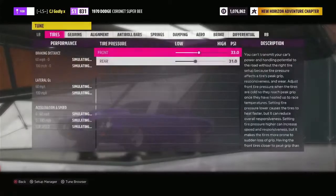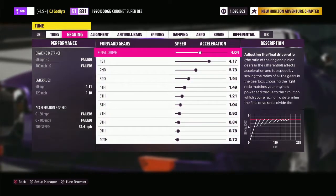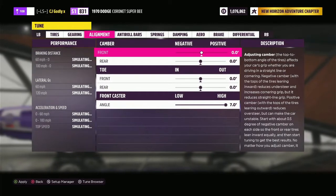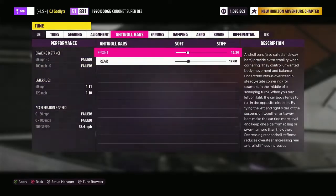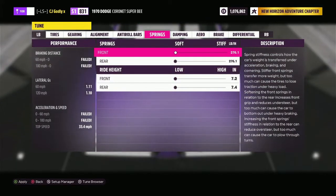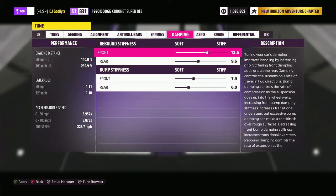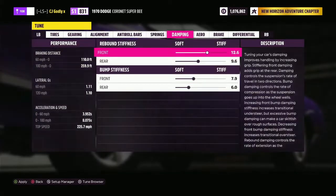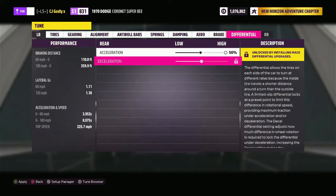Now backing out, go to Custom Tuning. I put the tire pressure a little bit lower — down to 33. For gears, I put the final drive down to 3.80. For alignment camber front toe, I set the front toe at zero degrees, same for the rear. Front caster at seven degrees. Anti-roll bars: front at 16.30 and rear at 17.60. For springs, front and rear ride height I put at the lowest because I like all my cars low to the ground. Dampening rebounds I kept the same, same for bump stiffness.